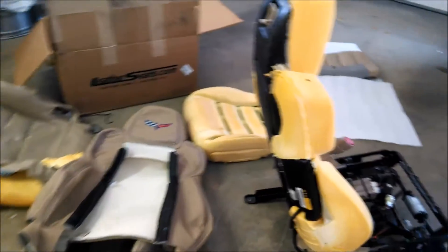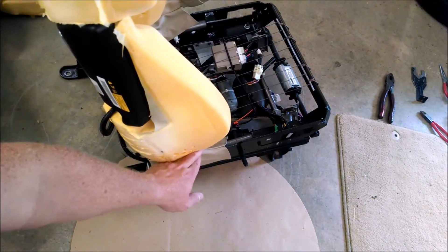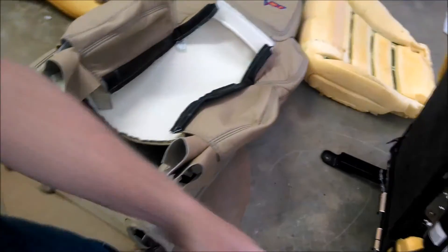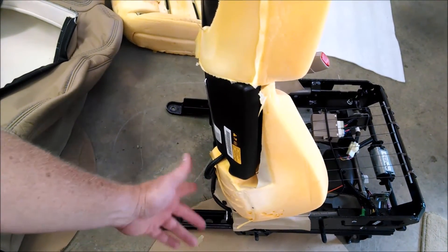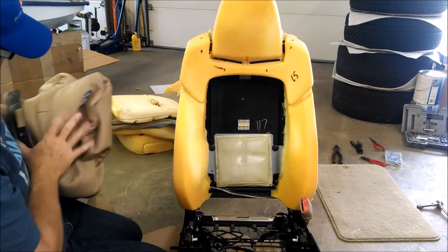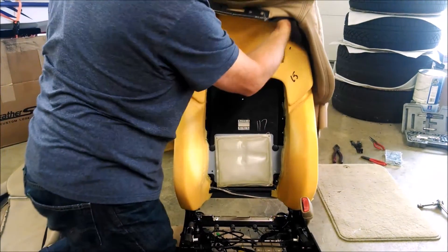Now we're looking at the new seat material and the seat with everything off of it. We're going to remove these little leather strips that are sewn onto the new leather piece - they have little pins that you just pull out using a flat-head screwdriver. We're going to take the new leather piece and kind of shove in the head piece a little bit to pull it down onto the foam, similar to what we did for the back leather piece. Just keep pulling and tugging until you get a smooth top piece.